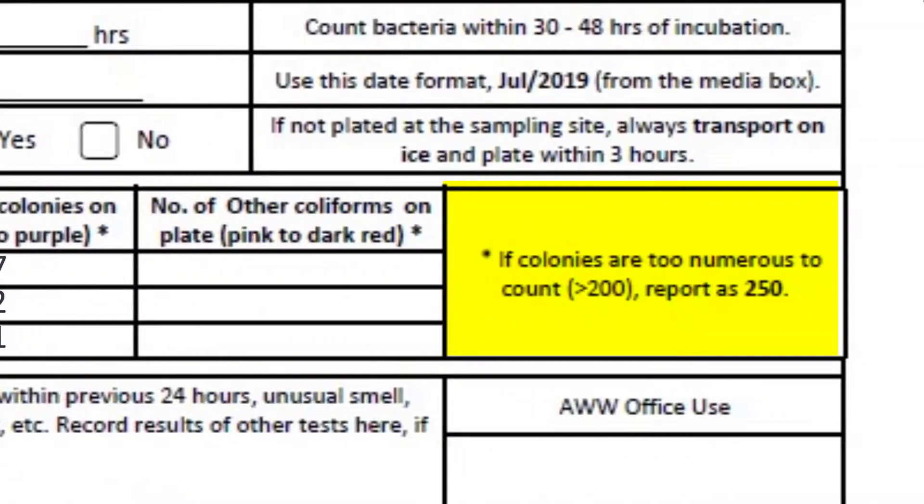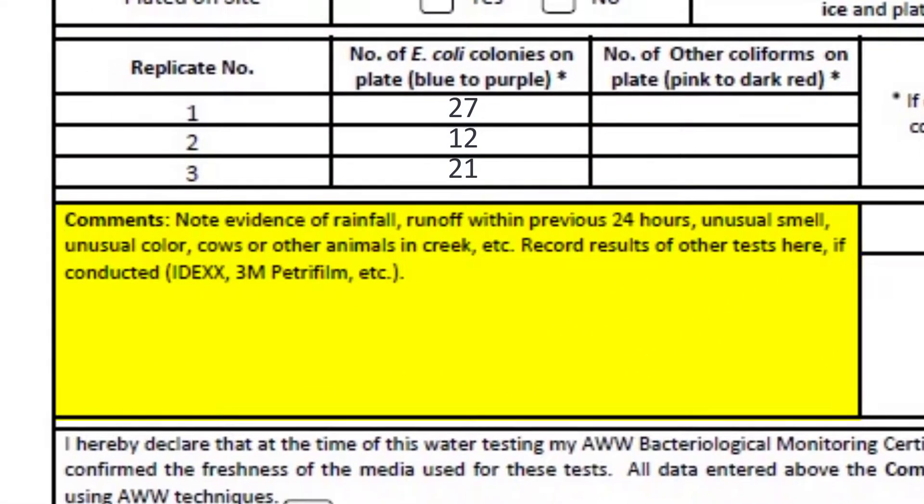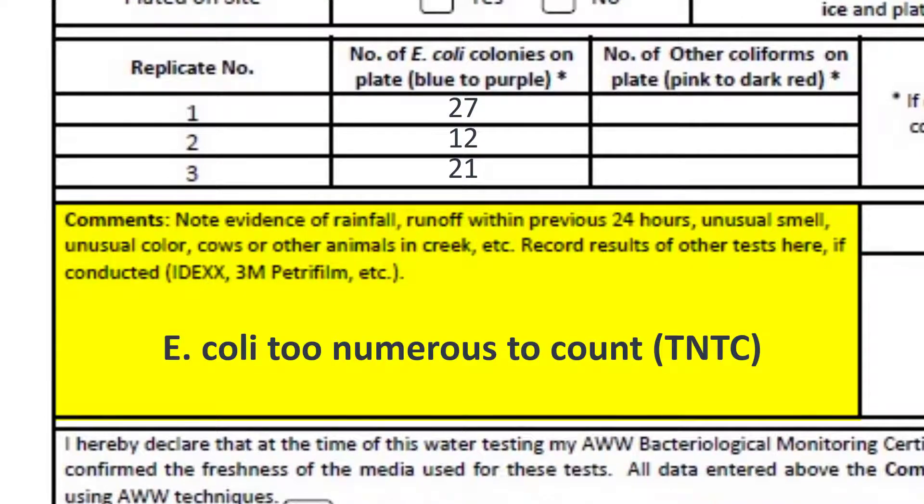If the number of E. coli colonies exceeds 200 per plate, report as 250. Write in the comments of your data form that E. coli were too numerous to count, abbreviated as TNTC.